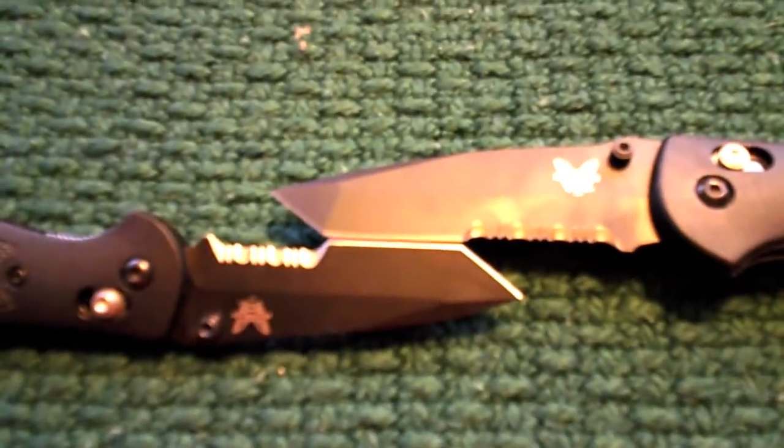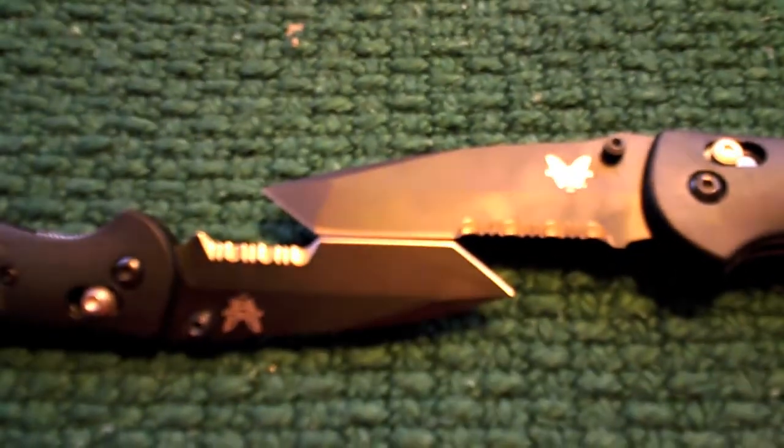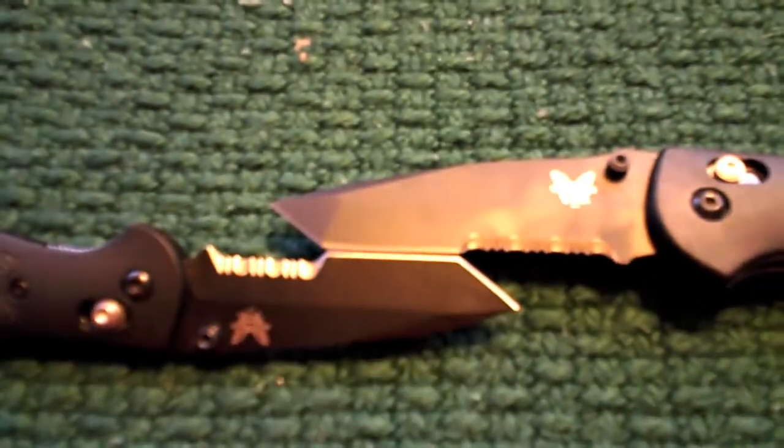I tried to measure it with a ruler — and I apologize for the metric folks — but it is about 1-1/8 inches on the Mini and about 1-3/16 on the Full-Size.